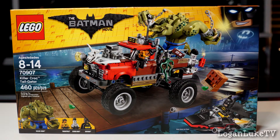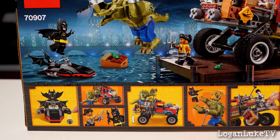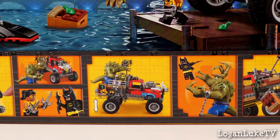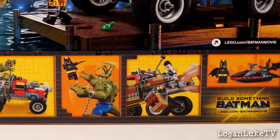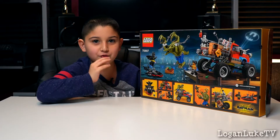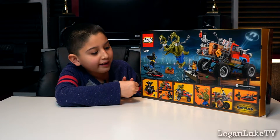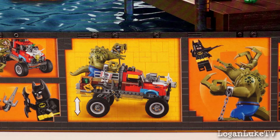This is the front of the box and this is the back of the box. It looks like it has some really cool features. I like how the Bat Boat can shoot, and there's this cool feature where a crate falls down — maybe it can fall on Batman too. And Killer Croc has a cool truck and it looks like it can jump up and down just like the Joker Notorious Lowrider.